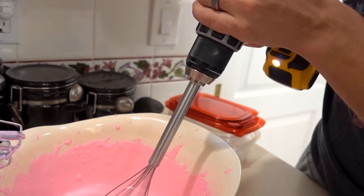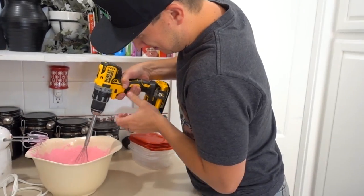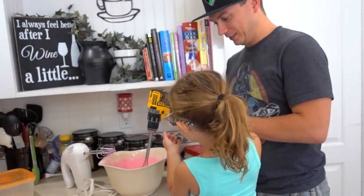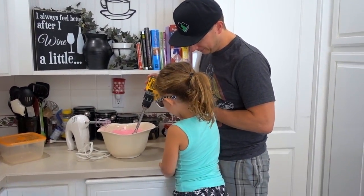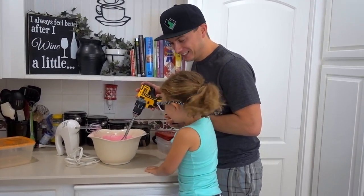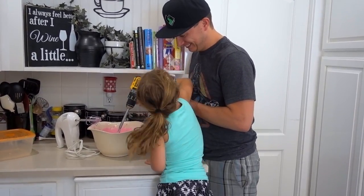We'll go down to level one. Things are gonna stain. You want to try mixing it with Daddy's tools? Come here — the harder you squeeze, the faster it'll go. Faster! Faster! Go all the way. Hold it all the way down.